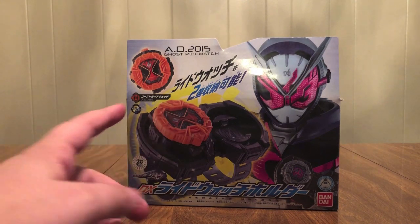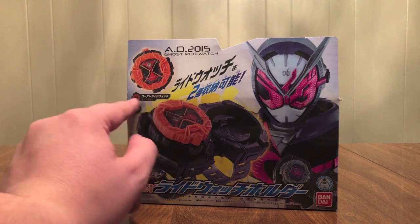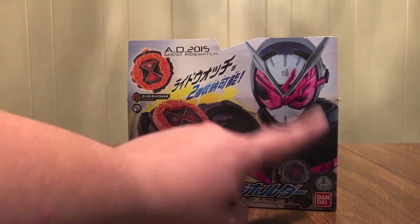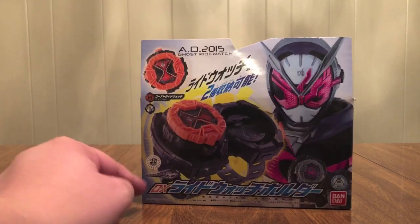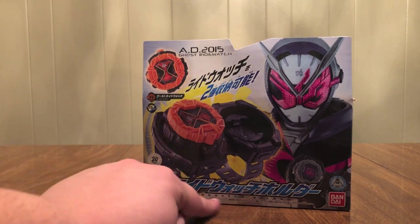It comes with the Ghost Ride Watch. There it is right there — the AD2015 Ghost Ride Watch, with lights and sounds. There's the holder with Ghost in it. Show logo, D.X. Ride Watch Holder. There it is in English right down there.